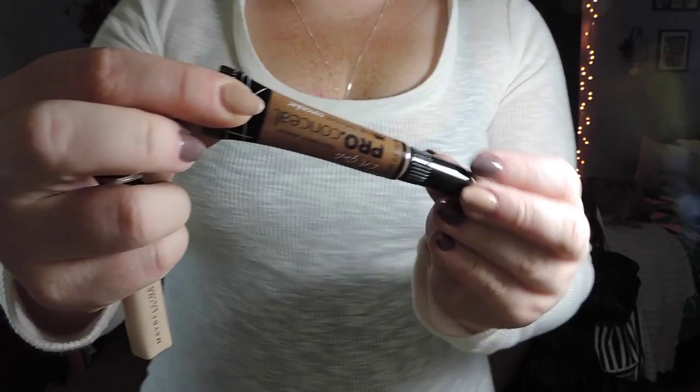Now onto highlighting and contouring. I'm going to use the Maybelline Fit Me Concealer in 15 Fair to add some highlight and conceal at the same time. Make sure you do an upside down triangle underneath the eyes, on the bridge of the nose, the forehead, the chin, and the cupid's bow. Once I'm done I'll blend it out with a damp beauty blender.